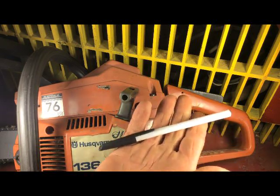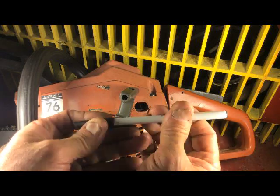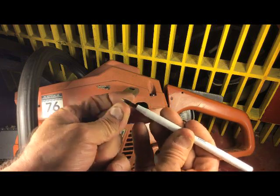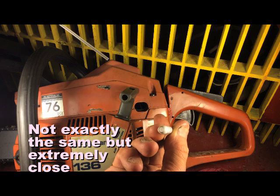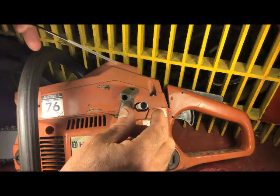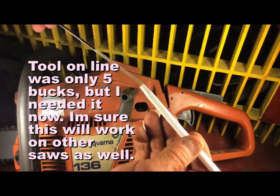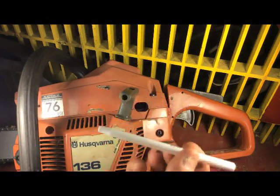I was quite amazed by it. You just take a regular standard ballpoint pen, pull the ink cartridge out of it, and that's the same size you need to slide down over the set screws — the needle valves — and you can do what you need to do to make the saw run better.